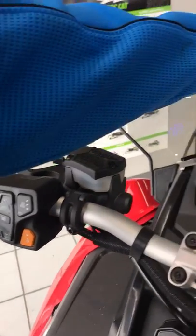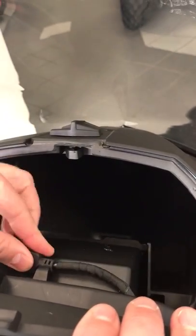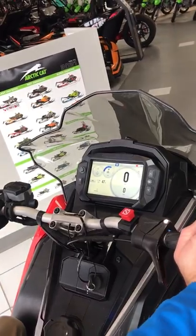Underneath the front here, this does pop forward and allows for glove storage, phone storage, along with a USB charger for your phone. You'll notice this whole pod is moved forward on the sled, creating a bigger cockpit area with more room to move around on the snowmobile.